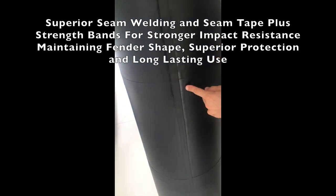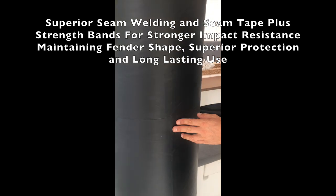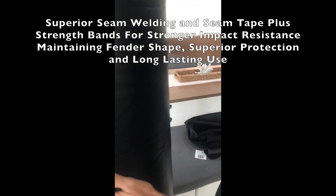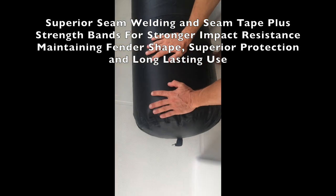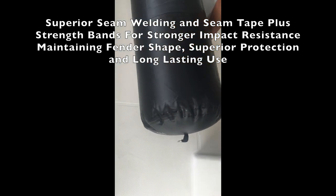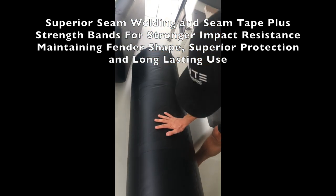And then we've got these bands — these ones are 5 cm, 2½ inches — these bands that help hold the fender's shape. So if there's a situation where it gets extreme pressure, these help with the stresses on the PVC to make sure it lasts longer.